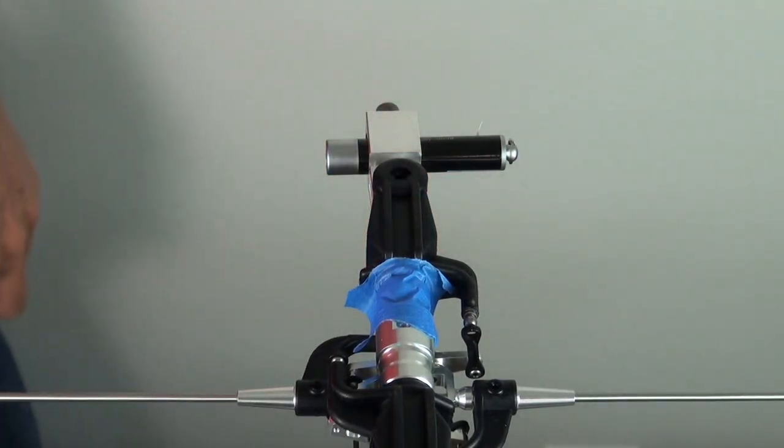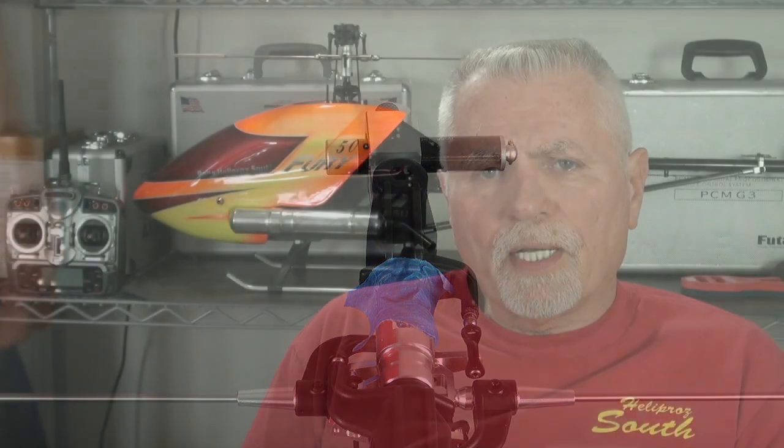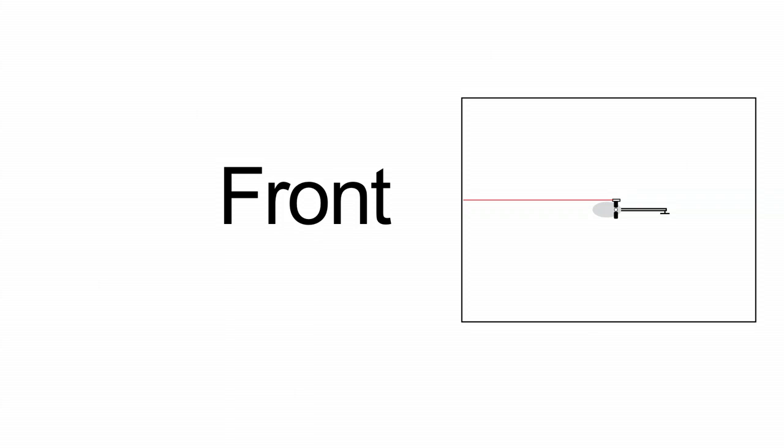Once you either have your blade grip taped or the tool bolted on top of your head block, you're going to want to mark four points: one in front of the helicopter, one to the right side, one to the rear, and one to the left side — four points 90 degrees apart.